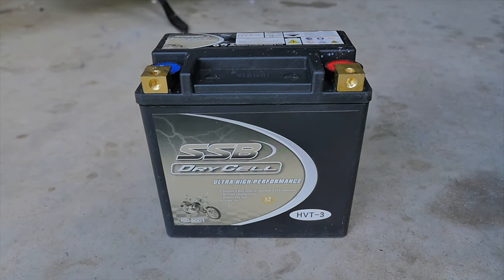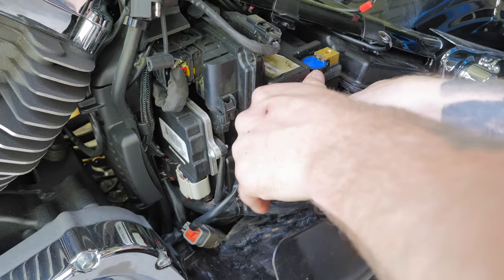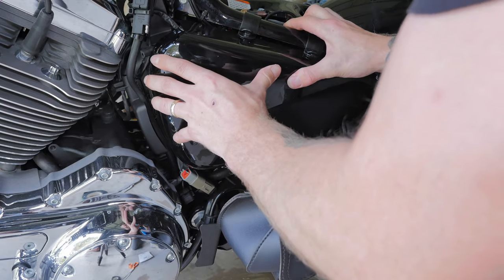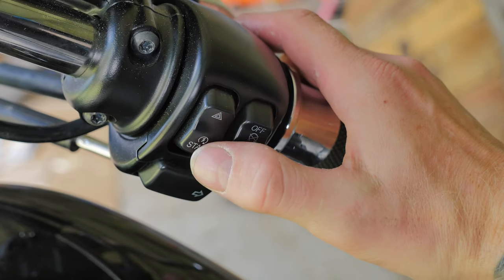Moving on to replacing the battery, I've just gone with a $180 AGM battery. Out with the old and in with the new. Now let's fire up the bike and test out these rabbit ears.